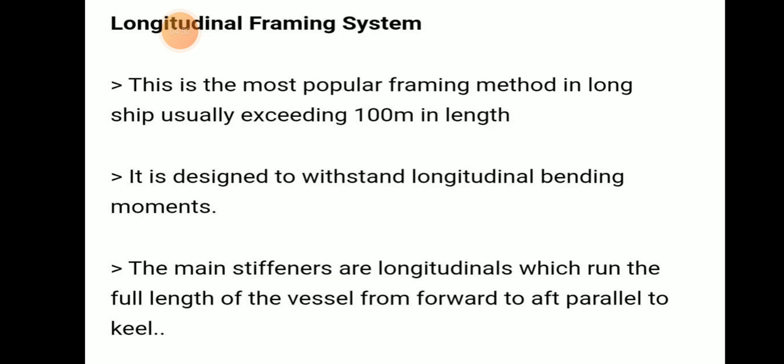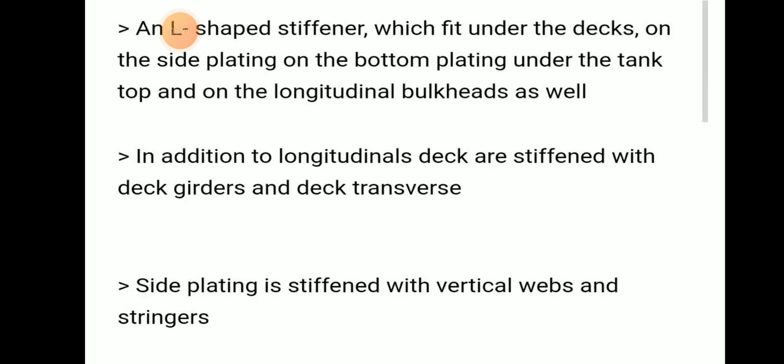The longitudinal framing system is the most popular framing system, used for ships over 120 meters. It is designed to withstand longitudinal bending moments. The main stiffeners are longitudinals which run the full length of the vessel from forward to aft, parallel to the keel. These are L-shaped stiffeners fitted under the deck, on the top side of the bottom plating, under the tank top, and on longitudinal bulkheads as well. In addition, the deck is stiffened with deck girders and deck transverses, and the side plating is stiffened with vertical frames and stringers.